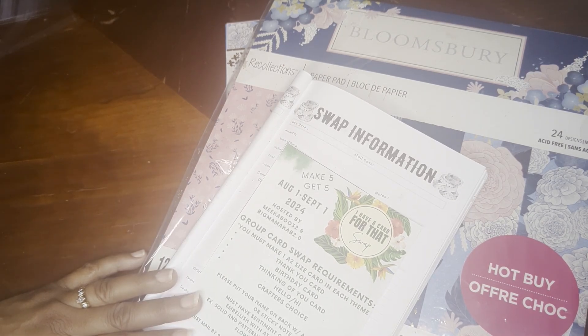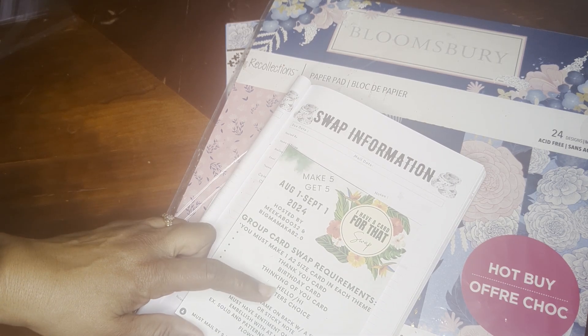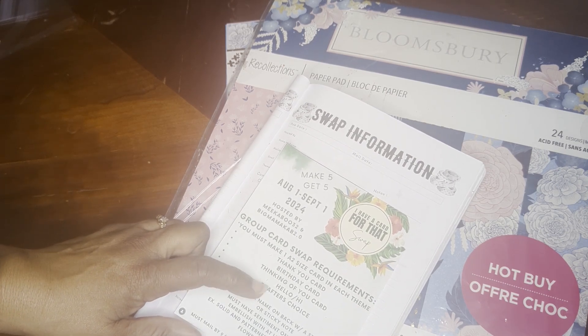We were tasked to make five cards: one thank you, one birthday, one thinking of you, one hello or hi, and then a crafter's choice.